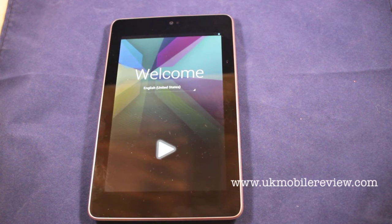Hey guys, here I am from UK Mobile Review. You may have seen our unboxing video for the Google Nexus 7, and here's our guide to the initial startup.